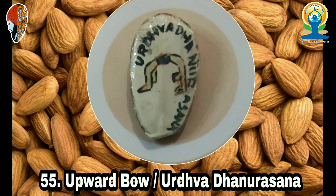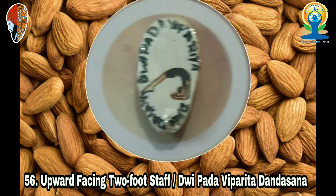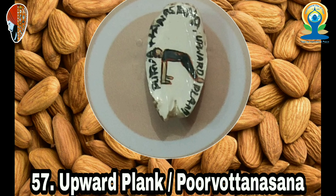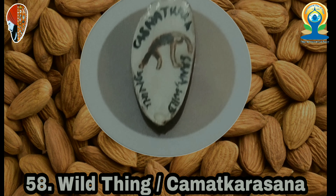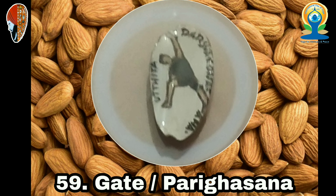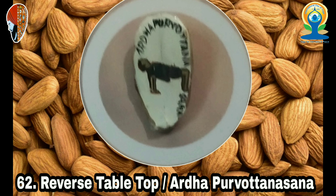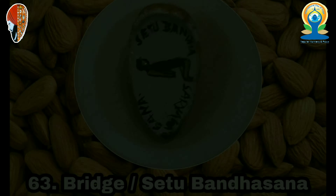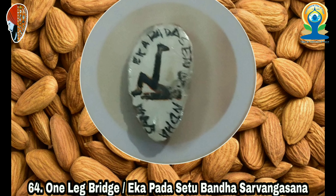28. Revolved Triangle (Parivrtta Trikonasana), 29. Revolved Half Moon (Parivrtta Ardha Chandrasana), 30. Extended Side Angle (Utthita Parshvakonasana), 31. Triangle (Trikonasana), 32. Half Moon (Ardha Chandrasana), 33. Extended Hand to Toe (Utthita Hasta Padangustasana), 34. Lord of the Dance (Natarajasana), 35. Standing Split (Viparita Eka Padasana), 36. Bird of Paradise (Svarga Dvidasana), 37. Standing Head to Knee (Dandayamana Janushirasana).